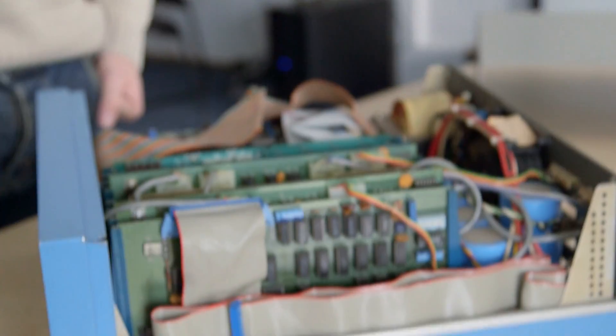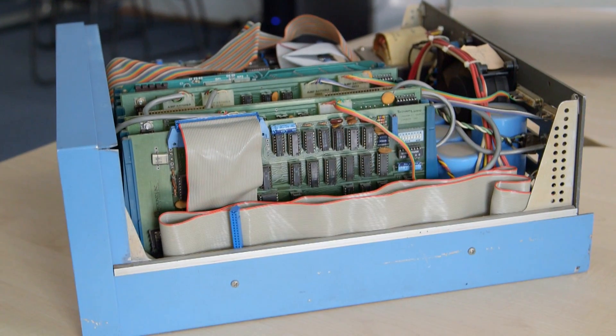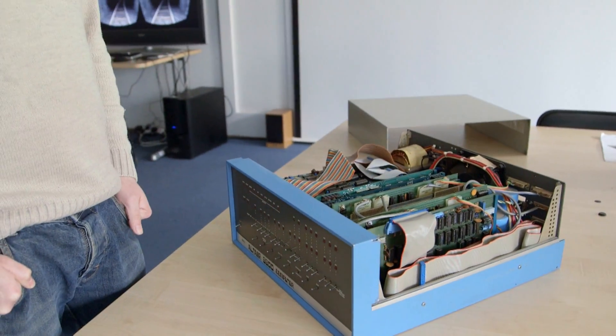Does this one still work? It does — but being American, we need to step down for it. Yeah, it does power up and I've never actually toggled in any code because I'm not particularly Z80-based. But it does power up, the fan works, you can toggle in things and it does stuff. I've never really had the time to sit down and play with it much, which is a real shame.